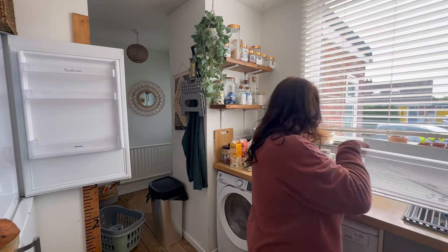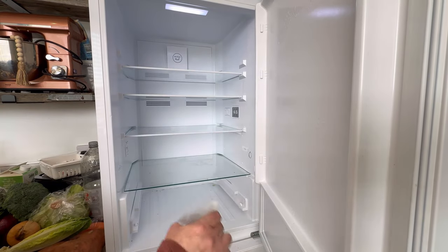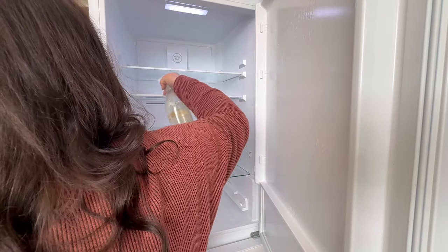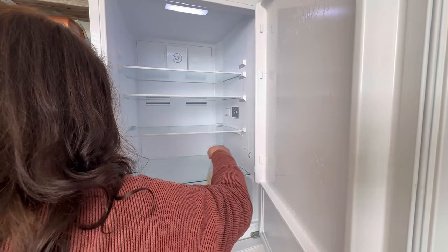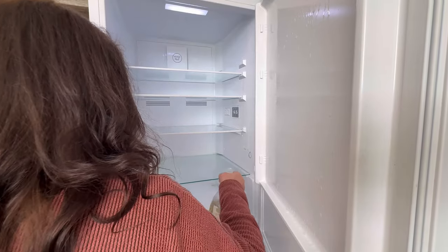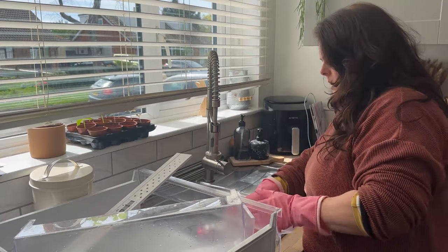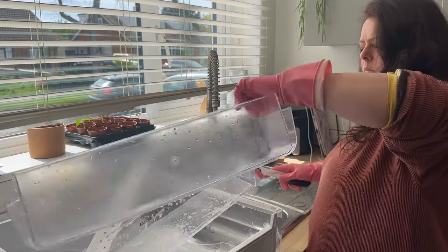The next step is to take out all the removable shelving. Now I have an empty space, I'm going to spray the fridge with my Method limited edition custard cream spray. You can use whatever you have to hand. I'll let this sit and do its magic whilst I move on to washing out the shelving.